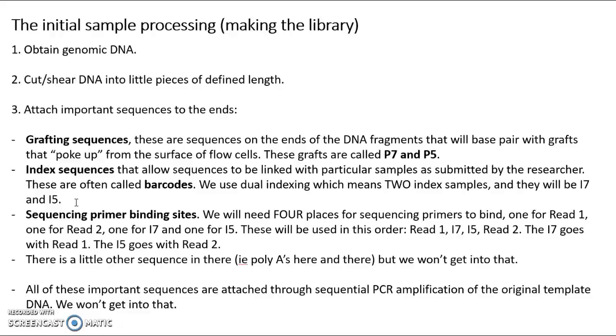That's why we call it barcoding. We use what's called dual indexing in our lab, meaning we're going to have two index sequences called I7 and I5. The next thing we need are sequencing primer binding sites. To do DNA sequencing, you have to have primers, and we're going to sequence in four bursts with four sequencing primers. One allows us to sequence read one, one allows us to sequence read two — both chunks of DNA from the original organism. We'll also need sequencing primers for the index sequences: one for index I7 and one for index I5. These are used in order: read one, then I7, then I5, then read two. I7 is associated with read one, and I5 is associated with read two.